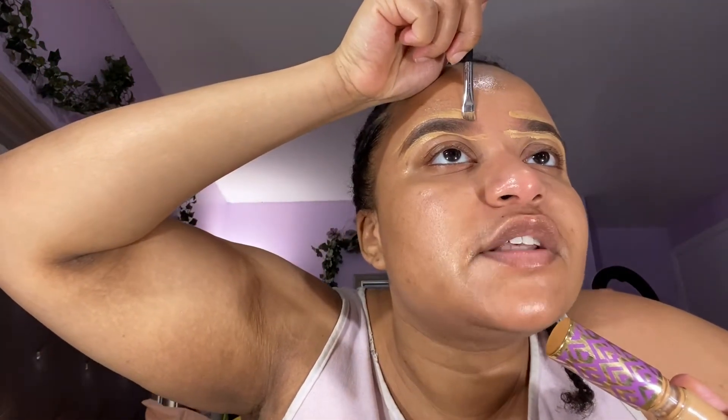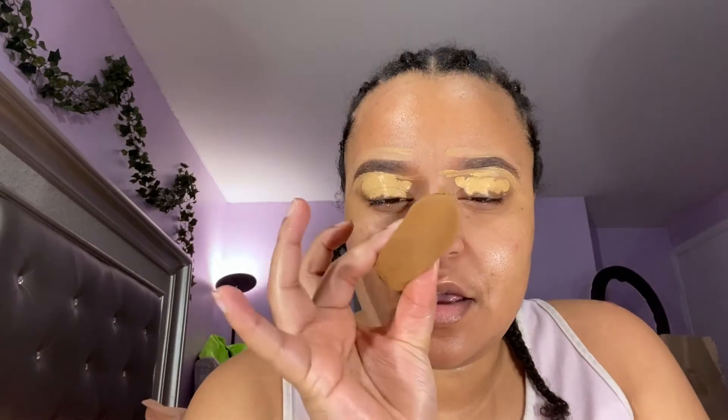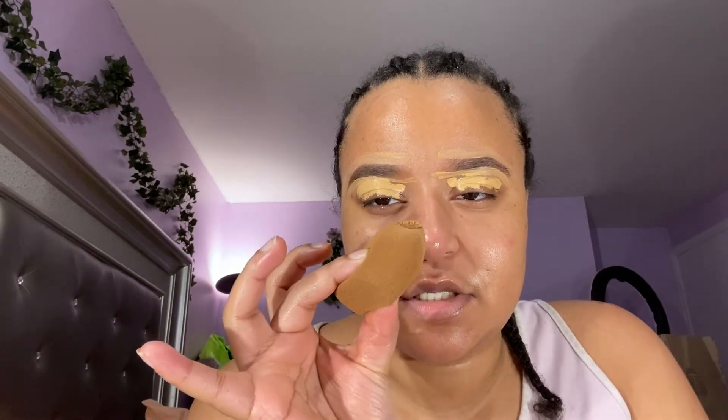Don't judge me on how I do my brows — I know some people will say why would you do your eyeshadow before your foundation. The brows are not looking like sisters right now, they're looking like step cousins. So now I'm going to use my sponge and just pat pat pat tap that on my eyebrows.